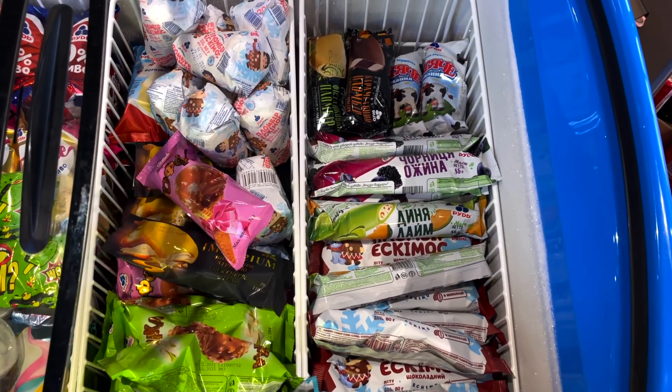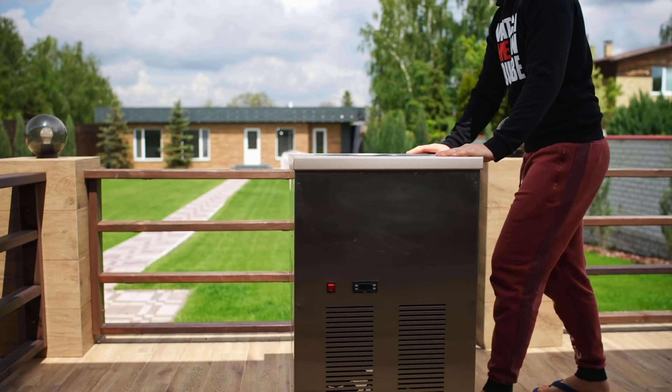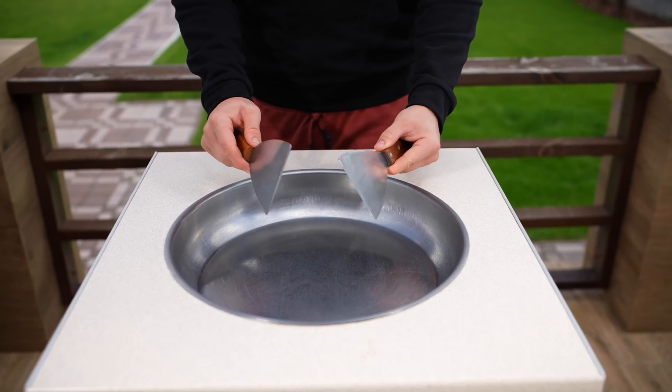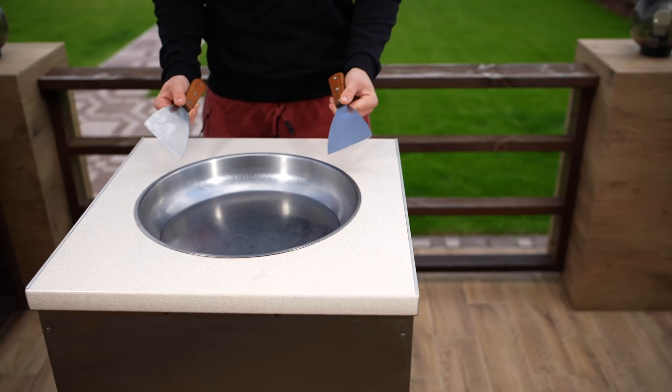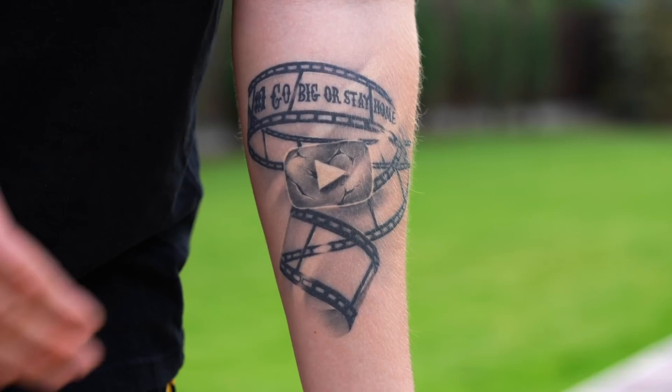Hello, everybody. I think that you've seen what a wide variety of different ice cream there is in supermarkets. But today we rented out this special freezer for ice cream rolls. You can make ice cream out of anything with this thing right here. We will make the most unusual types of ice cream that you will definitely not find in the store. Let's do this.